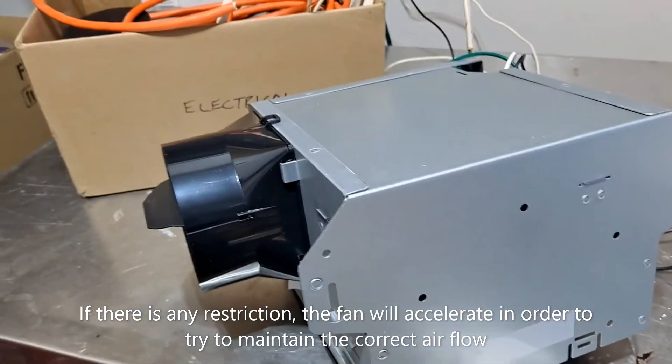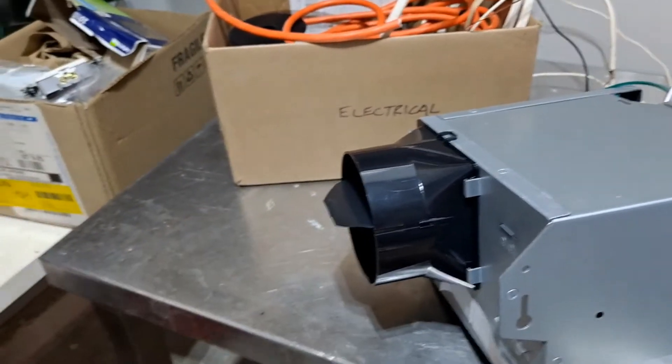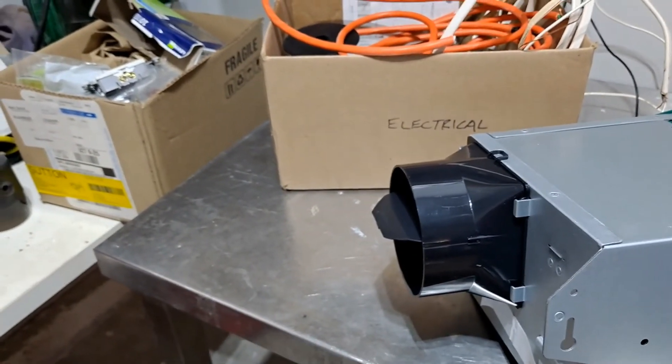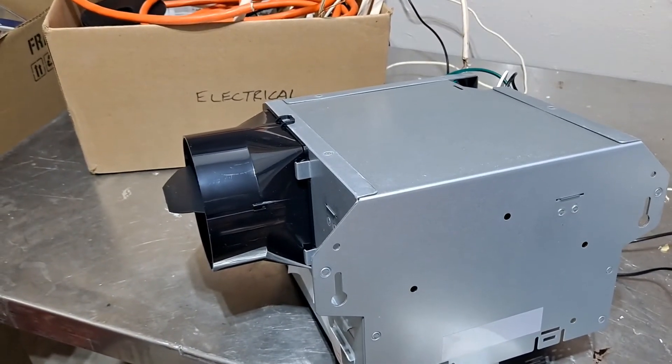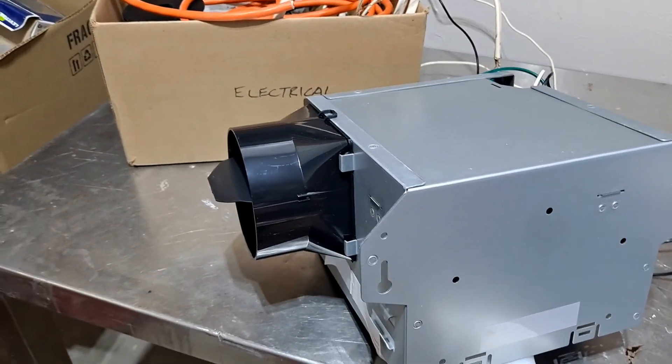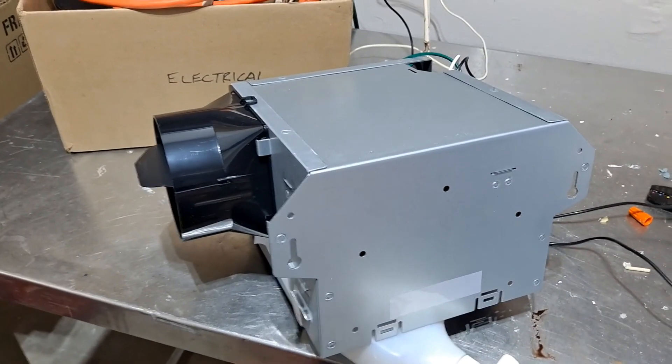So always check the exhaust and what's happening between here and the outside wall or the roof where it exits your building. That's my key tip: if you have a noisy fan, it's probably got a restriction, and it's having to work harder in order to move the same flow.